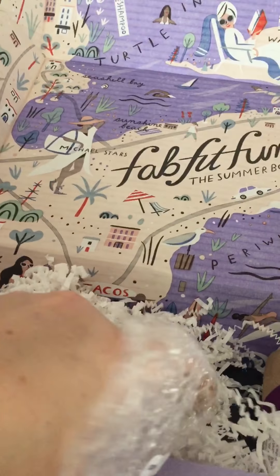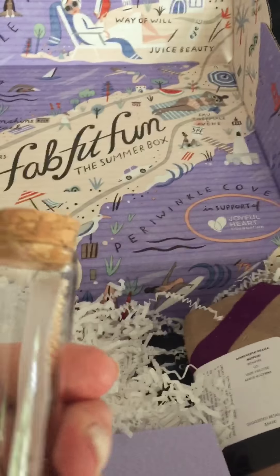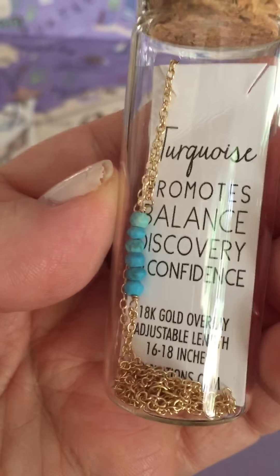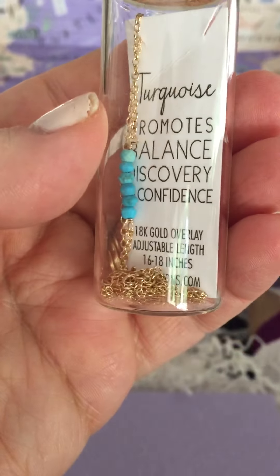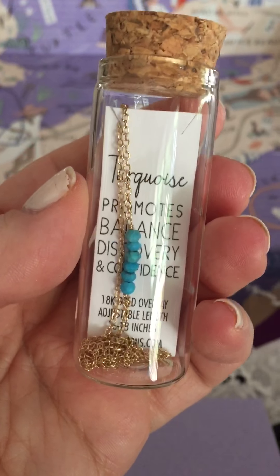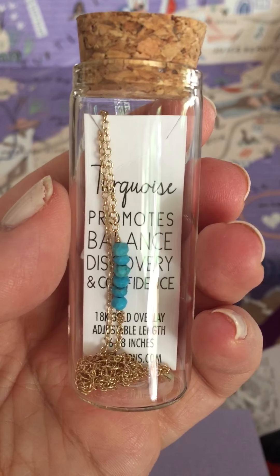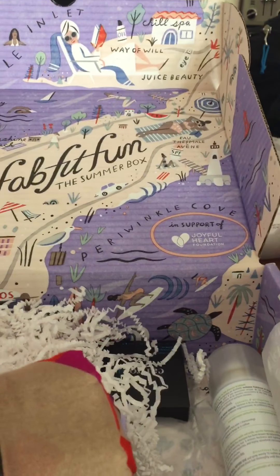Oh, I think I know what this is — it's a cute necklace, and it comes in this cute little jar. It's a necklace by Kris Nation. It's a turquoise piece that promotes balance, discovery, and confidence. It has an 18-karat gold overlay and is adjustable from 16 to 18 inches. How cute will this look together with the choker that I bought for this summer? That's going to be great — I'll have to take a pic and show you guys.